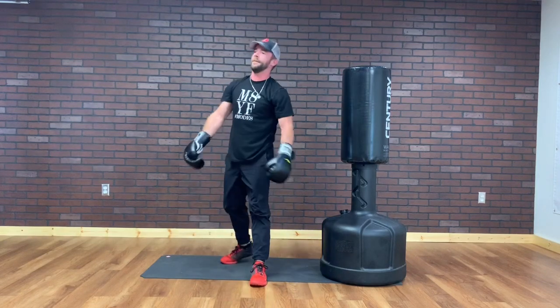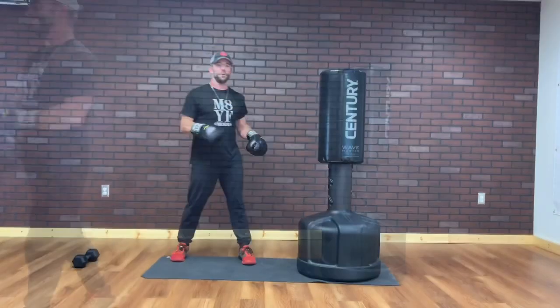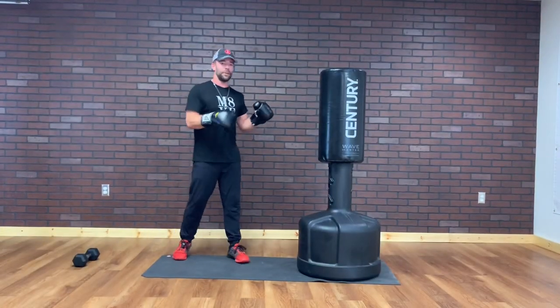Round one — in the books. Water break. Alright, so round two — starting with kickboxing. I'm sweating, hope you're sweating.